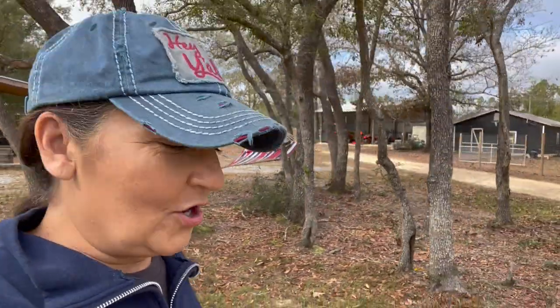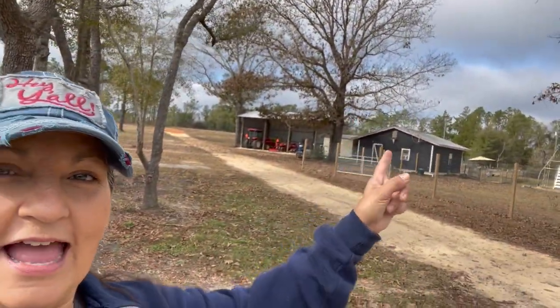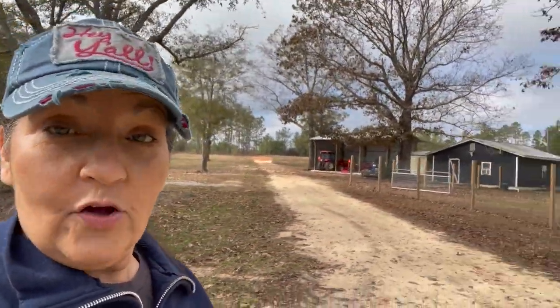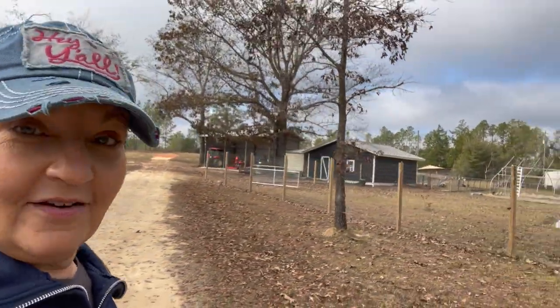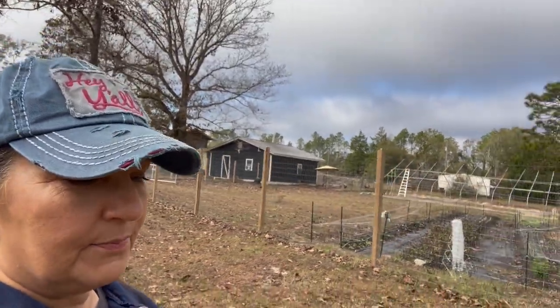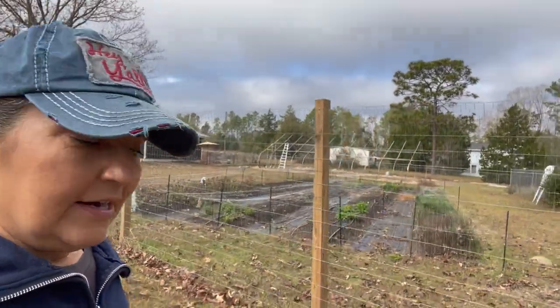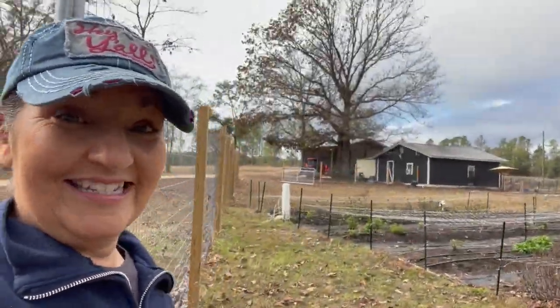We'll walk out here to the garden — it's a beautiful day, supposed to be up to about 72 degrees. You can see some clouds and we have just a slight chance of rain, but all in all it's the perfect day to work. I'm trying to get everything put in the garden before the cold winter. Our coldest weather here in Florida doesn't arrive until January and February, so that gives us a very long growing season.